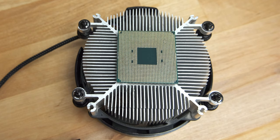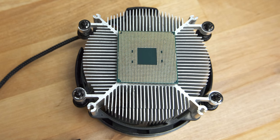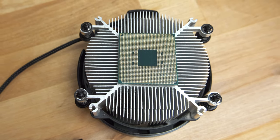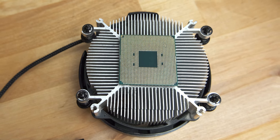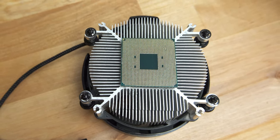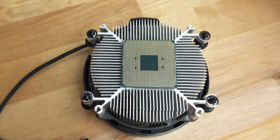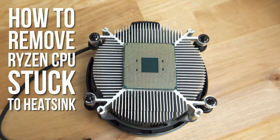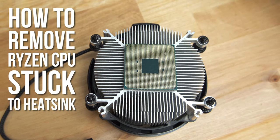Hi guys, if you've ever had to remove an AMD Ryzen CPU and heatsink, there's a good chance that you will have ended up looking at something like this. For some reason, the thermal paste AMD uses has a nasty habit of sticking so strongly to the CPU that removing the heatsink often pulls the CPU out of the socket along with it. And you end up with the CPU stuck to the bottom of the heatsink so strongly that it appears to be permanently welded there.